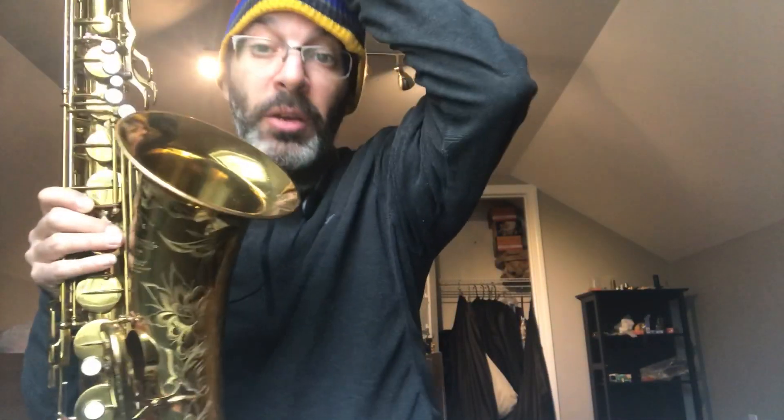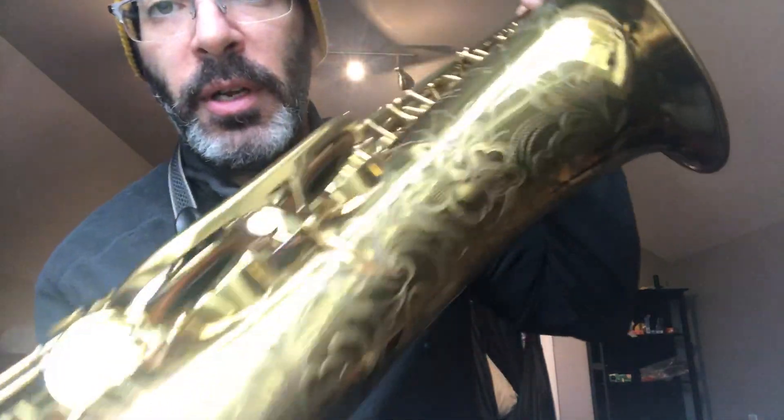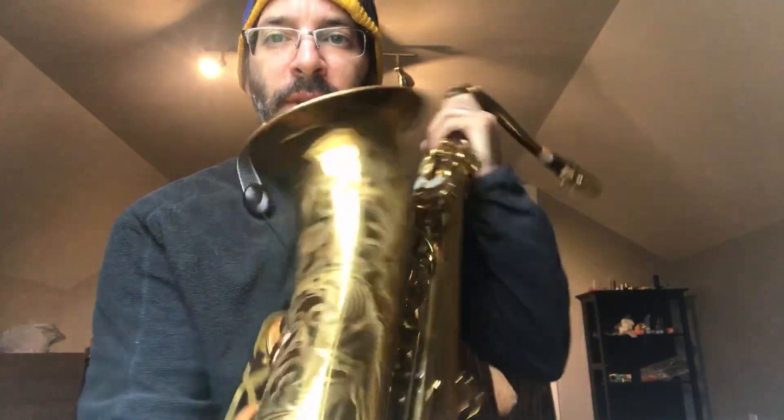Greetings folks. I'm gonna do a test run number two here with this 1952 48,000 super action SBA. We did a whole video before on this just showing how gorgeous it is, and today it is just as gorgeous as it was the other day. It's still the same creature — near mint condition, just a beautiful work of art, handcrafted, historic instrument to die for.